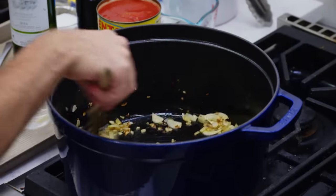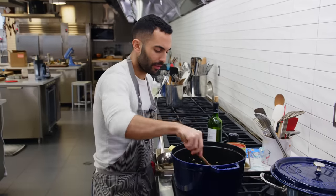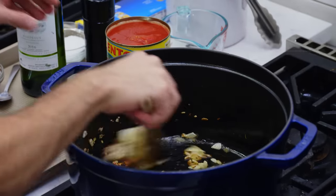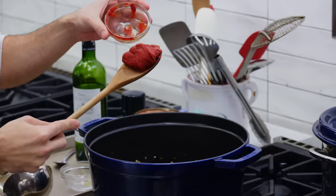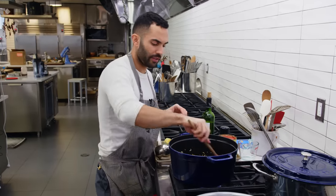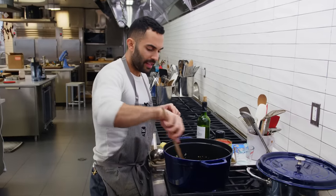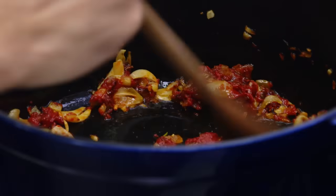Still medium-high heat. We're gonna let this garlic go just to soften it, just to take the edge off a little bit. We're gonna put the crushed red pepper flakes and toast those a little bit too, just for like 30 seconds. You want the oil to extract — you want it to be nice and spicy. Then three tablespoons tomato paste. We're gonna cook this down until the tomato paste begins to split, a little wrinkly.